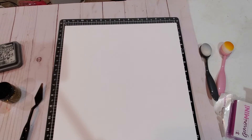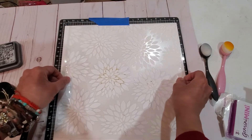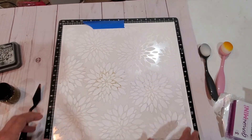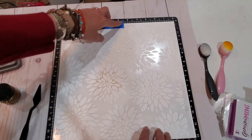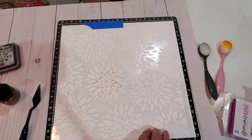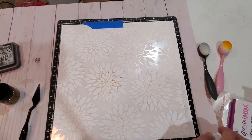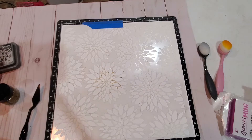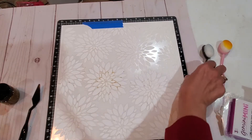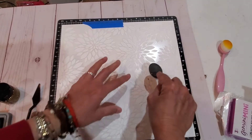I place my stencil on my page and use some painter's tape to go ahead and secure my stencil. Then I took my black soot and I'm going to apply it to just part of the page.